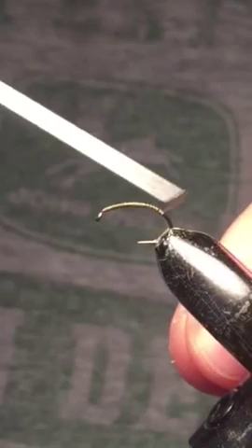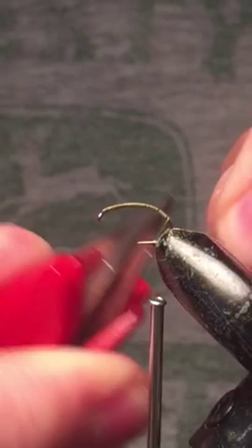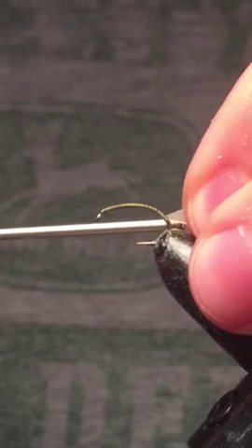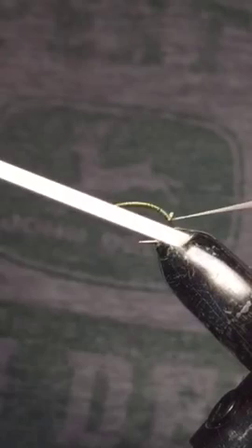We're going to go about three-quarters of the way and then stop. The first piece of material we're going to be tying in is some virtual nymph skin. Pull back real hard and make some wraps around it here.